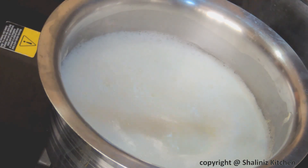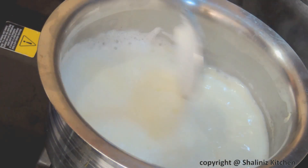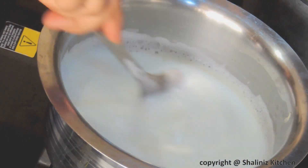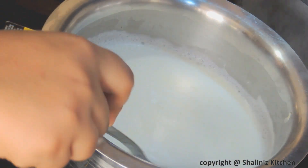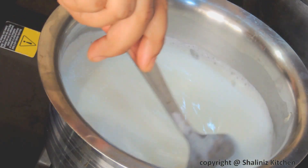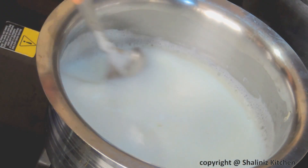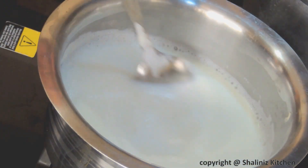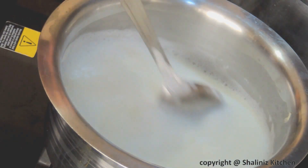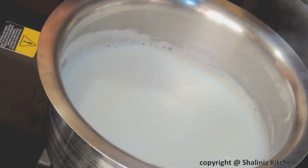In every 2 to 3 minutes, we will scrape the bottom and edges so that the milk doesn't stick to the pan. We will have to scrape the edges and the bottom in every 2 to 3 minutes. It will take 20 to 25 minutes of time to get the desired consistency.